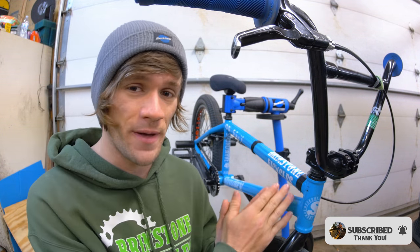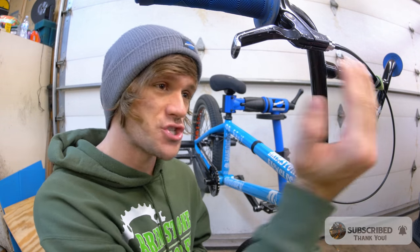Brakes on BMX bikes are finally becoming popular again, with more and more people putting them on their bikes. So in this week's Tuesday tip, I'm going to be going over everything that you need to put a brake on your BMX bike, specifically with a straight cable setup. I'll be doing another video going over a gyro setup. But in this one, let's talk about straight cables, starting from the front and working our way to the back.